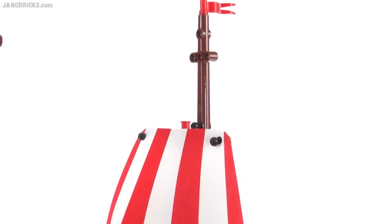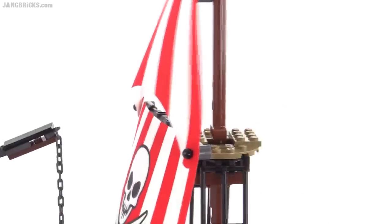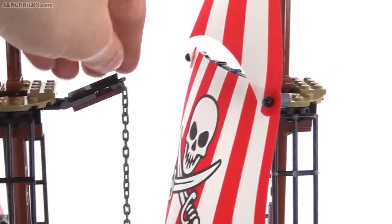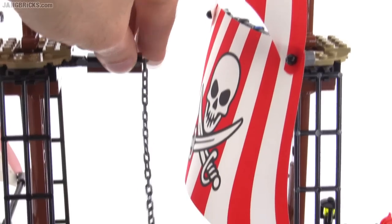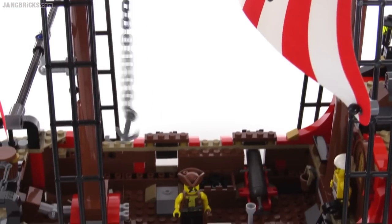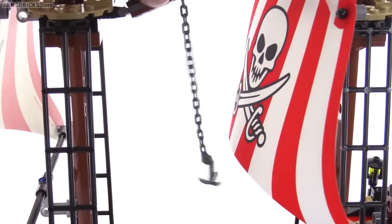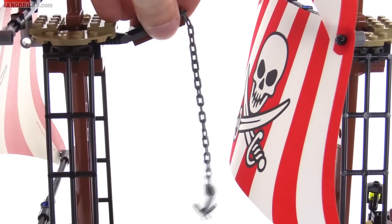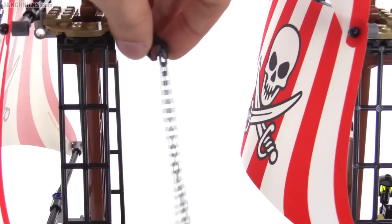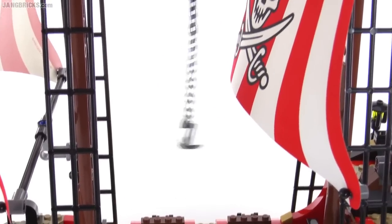The second mast is set up in a very similar way but it doesn't have a crow's nest, though it does have a little section where you can pose some figures up there. The thing in between is kind of made to look like a hoist or a crane of some sort and it even has a hook on the end of it, but it's not able to get all the way down to the deck. You can rotate it around and move it to the side, but there's just not enough length there to be very useful.